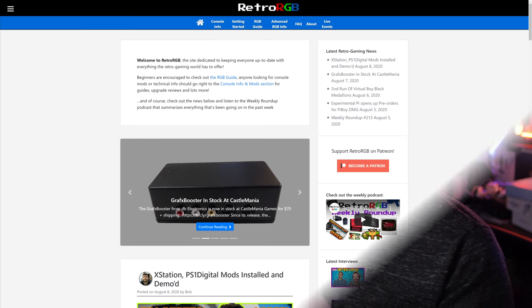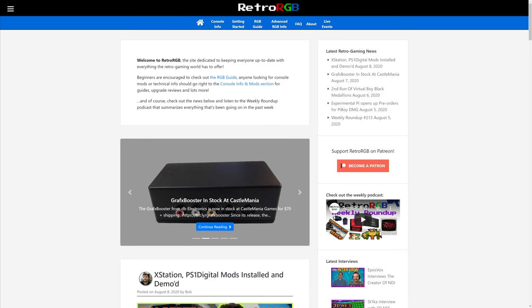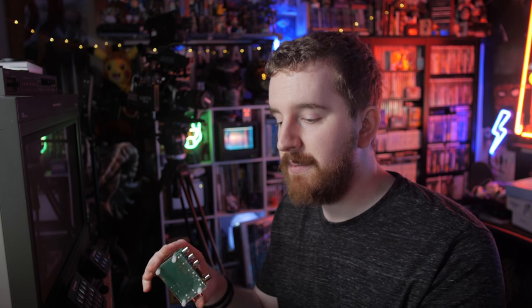I will point you to Retro RGB, a great blog headed up by Bob, who does a lot of great stuff. They have videos and posts about how to really fine tune all of that. So I'm instead going to point you to a couple of devices that do a much better job and are actually pretty affordable.